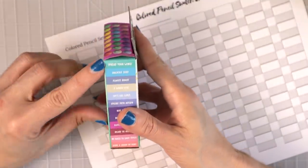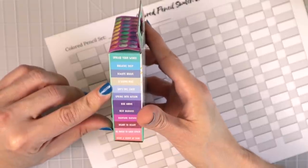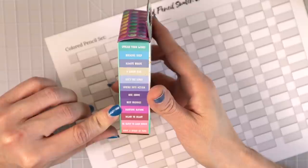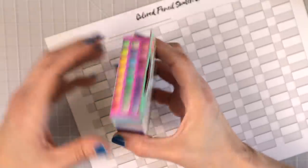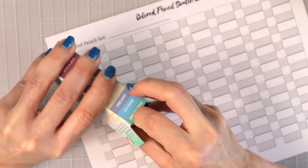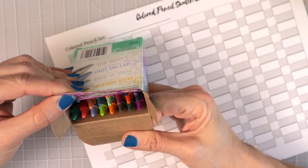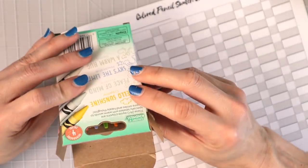Turning it over, we've got Spread Your Wings, Breathe Deep, Always Brave, A Warm Hug, Sky's the Limit, Spring into Action, Rise Above, Best Buddies, Nurture Nature, Heart to Heart, Be Sweet to Each Other, and Have a Scoop of Fun. If y'all don't buy this for any other reason, get to a Walmart and pick this up — the colors are really pretty pastel and the names couldn't be any better!